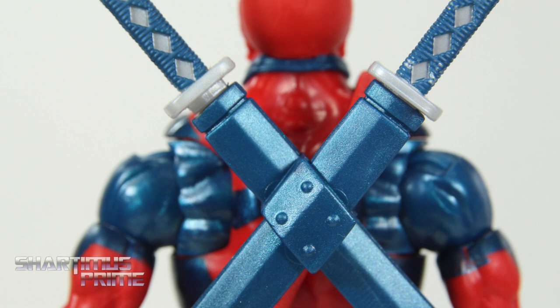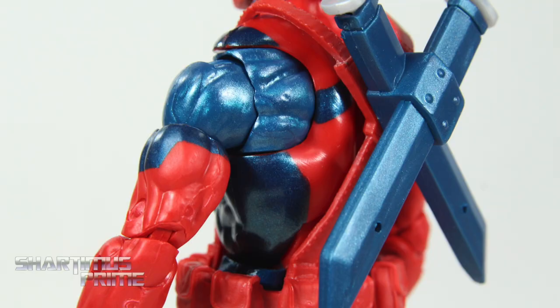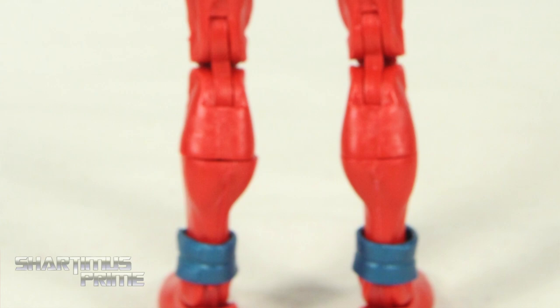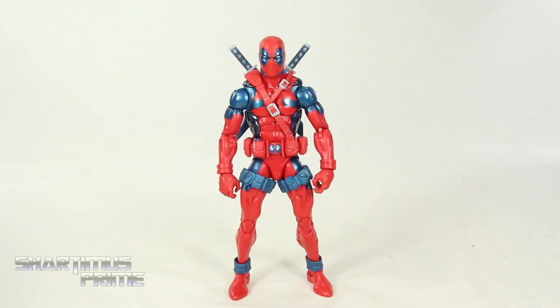There's a problem I have with the left katana sheath — for some reason I cannot port the katana in all the way on just that side, and I tried it with the other katana as well and it just didn't work. The back looks very clean, so no complaints over there — fairly consistent once again. We do have peg holes at the bottom of the feet.